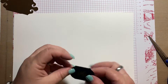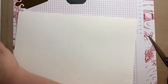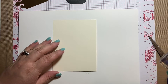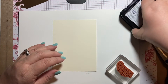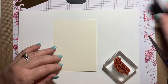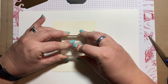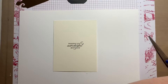Now let's stamp the inside of our card. Here's the Very Vanilla panel — on the inside I'm going to put 'Wishing you a wonderful birthday.' I'm going to do that with Stays On Black ink because I want it to be nice, crisp, and bold. There we go — 'Wishing you a wonderful birthday.'